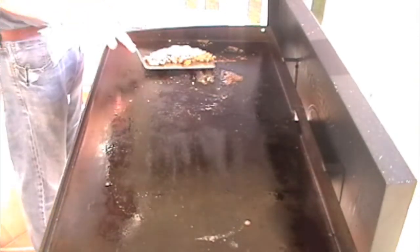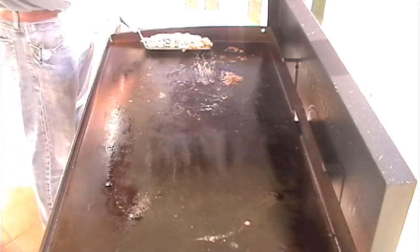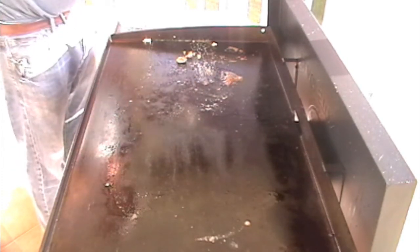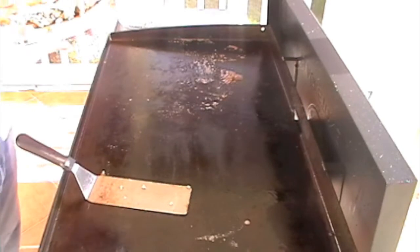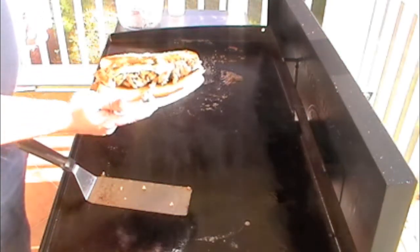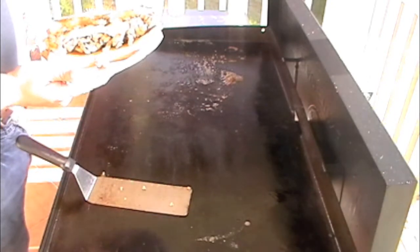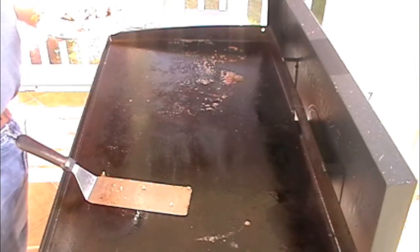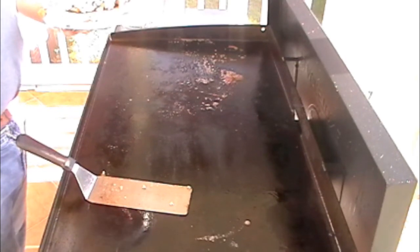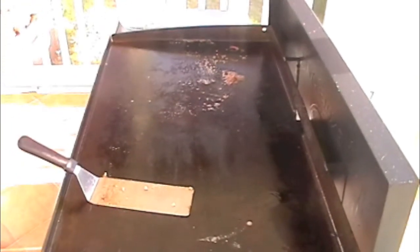And the last one here. So that's it for tonight — we had some zesty chicken phillies. If you liked the video, definitely give it a thumbs up and feel free to subscribe. I'm going to continue to put out some videos with different ideas for the griddle. Thanks for watching!